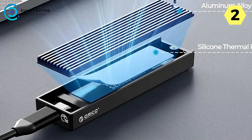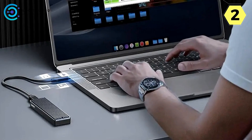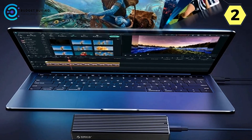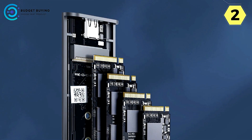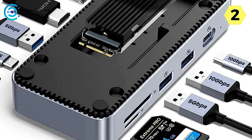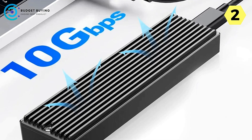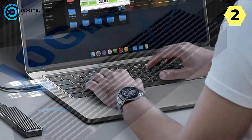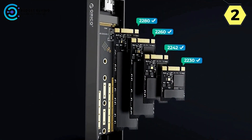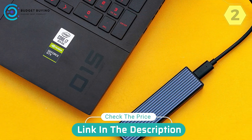Installation is simplified: use the provided screwdriver to open the enclosure, snap the rubber plug into place, insert the SSD at a 45-degree angle, press the rubber plug to secure it, and affix the thermal silicone pad. A high-quality main control chip supports UASP Acceleration Protocol, Trim, and Smart Functions, ensuring optimal SSD speed, protecting data operations, and extending the overall lifespan of your SSD.